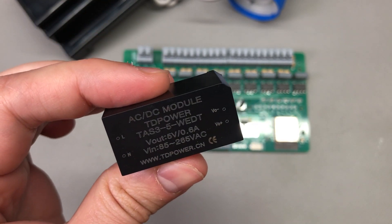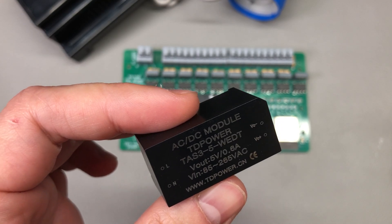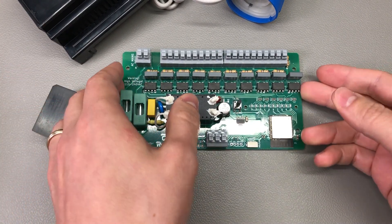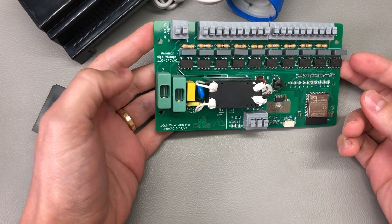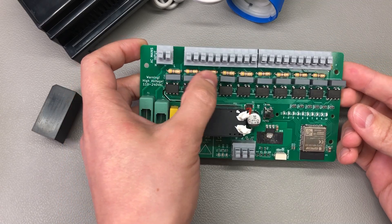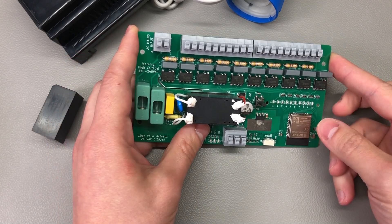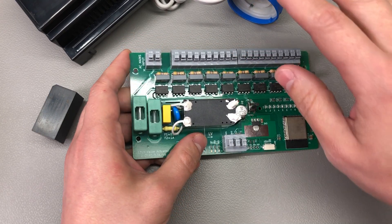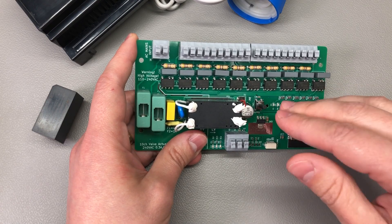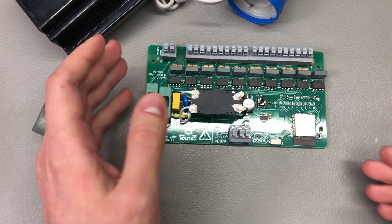This way I also have a 5V rail just in case I ever need to power something at 5V later on. I also added a few protection features: some fuses, varistors, capacitor discharge resistors on the input, and snubber circuits on the output of the triacs — even though I have just a resistive load, I wanted it to be safe just in case I end up powering something else through these triacs.